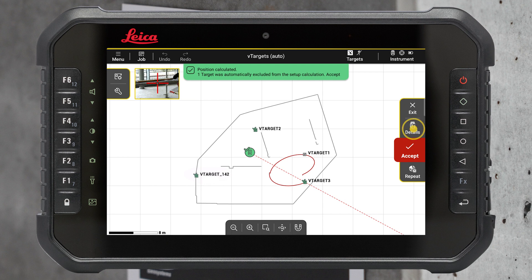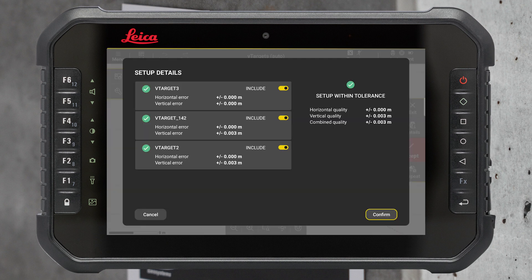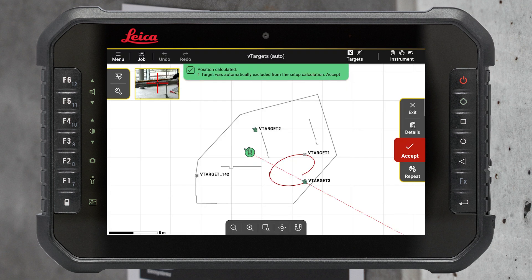Setup details can be checked by pressing the Details button on the right-hand side of the screen. You can exclude incorrect measurements from the calculation. Accept your setup and resume your work.